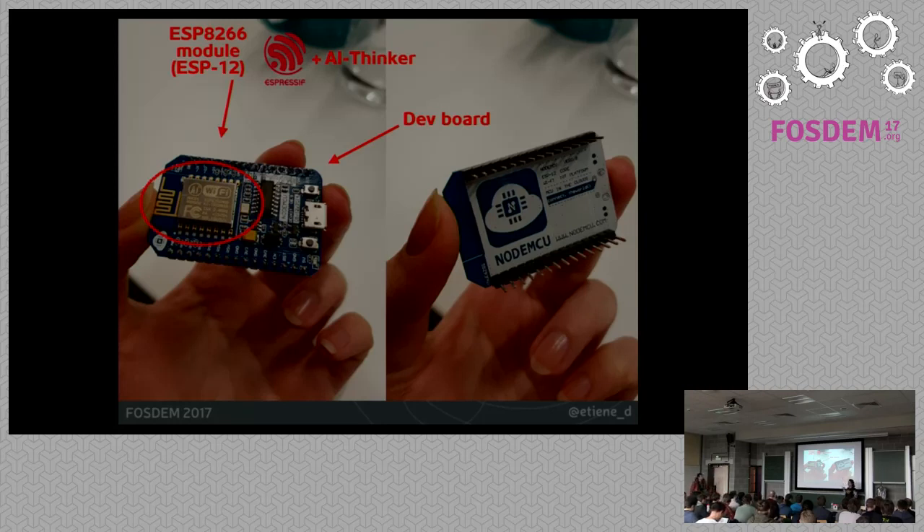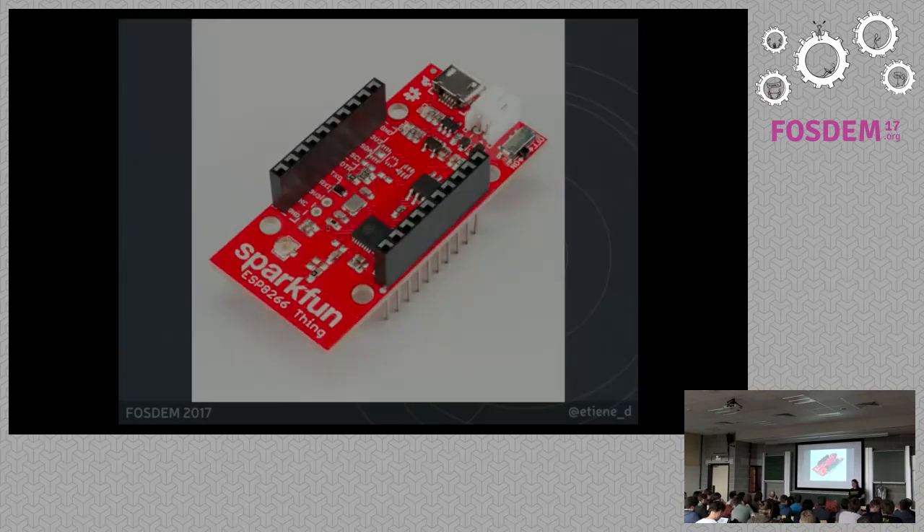The dev board also has a serial entry, so it makes it easier to program with USB. There are many companies that fabricate their own version of this, so you can find it in all kinds of electronic shops. SparkFun has their own version with the ESP. A nice thing about that one is that it's prepared to be stackable — it already has an entry for the battery. It is a little bit up in the price range, but depending on what you want, it will be really useful.